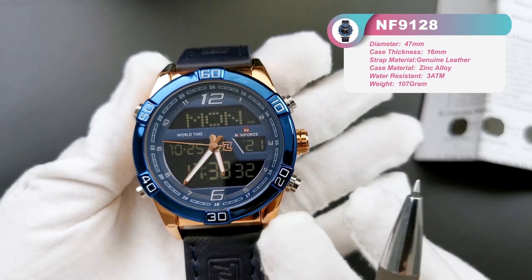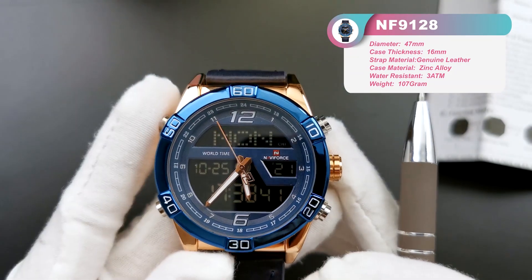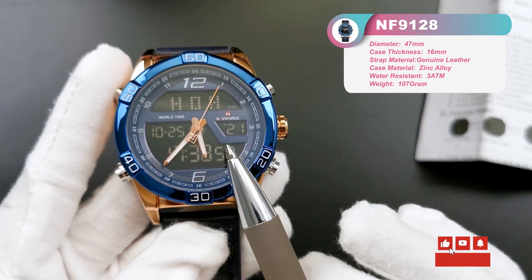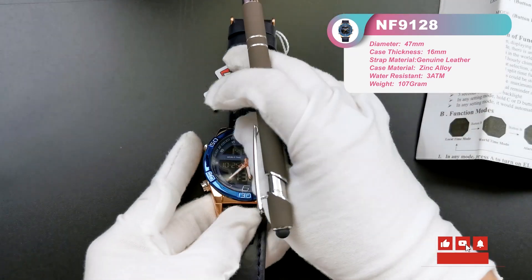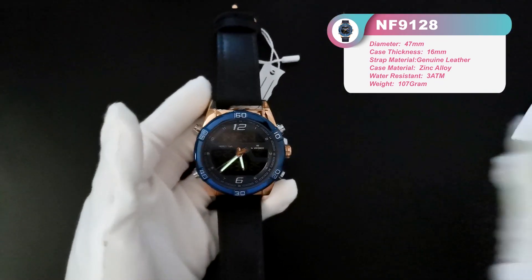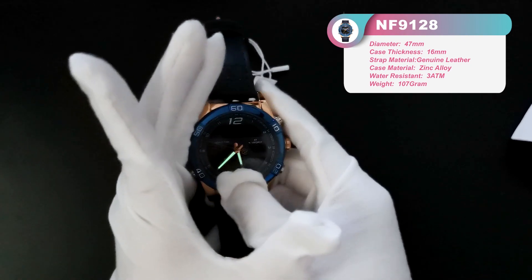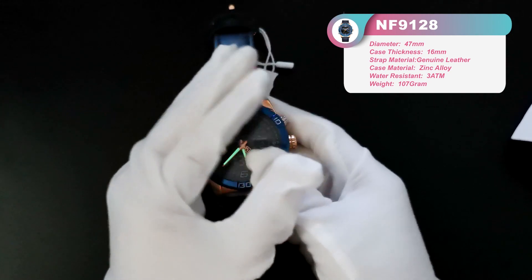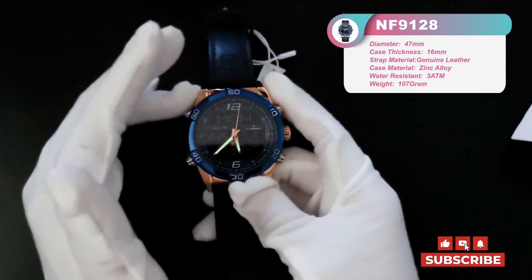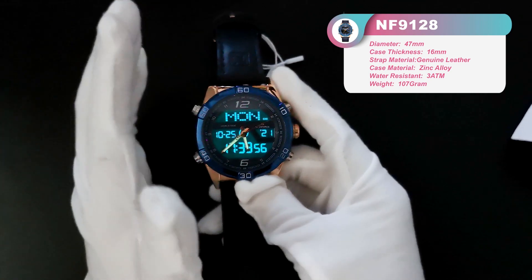There are four small buttons to control and set all the multi-functional modes. This EL light button — press it and it lights up the backlight on the background. I will bring you into darkness to show you. Here we are in a very dark room. You can see the hour and minute hands have luminous content on them. When we press this button to turn on the light — wow, it's so cool! The EL background light comes on, and the light stays on for three seconds each time you press this button.